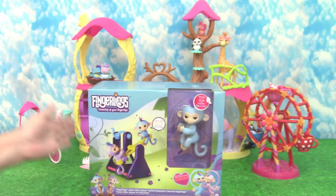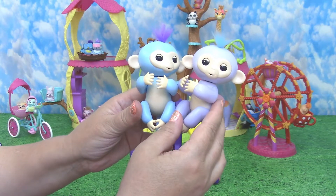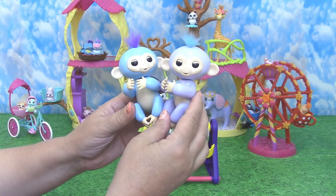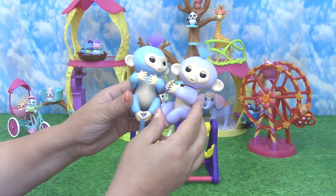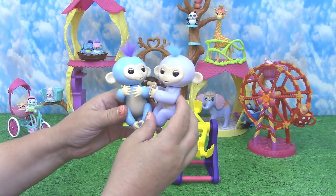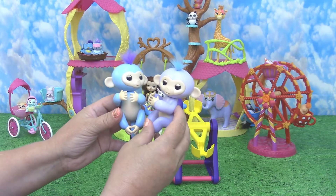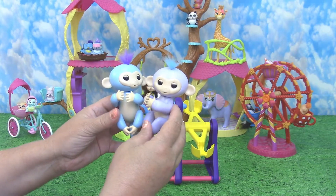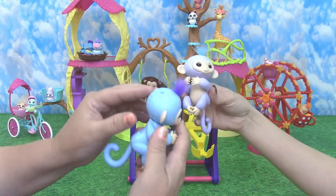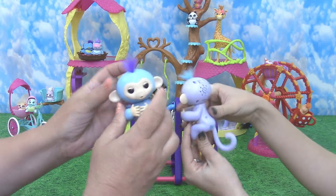Let's get this out of the box. Here are the twins out of the box — super cute. Fingerlings are just adorable. I know they were a really hot seller over the Christmas holiday. A little bit easier to find now, but I think Millie and Willie are exclusive to this playset, so that's pretty exciting. I will let you play with Millie today and let's see if we can get them activated. There's a little button at the top of their head — we need to click it over.